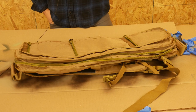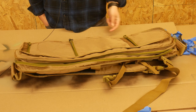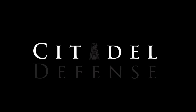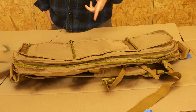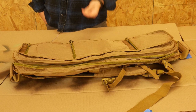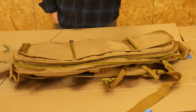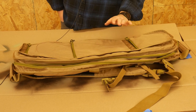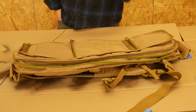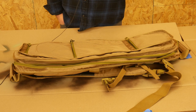Hey everyone, Dylan Schumacher, Citadel Defense, and today we're going to talk about this Lancer Tactical Bag. This is a Lancer Tactical Rifle Bag. I will have the exact name in the title of this video — I apologize as I'm filming it, I don't have the exact name right now. However, this has become my favorite go-to rifle bag. I own several different rifle bags, and this one is currently my favorite, and I'm going to tell you why.